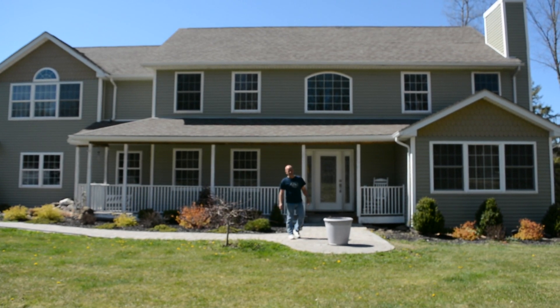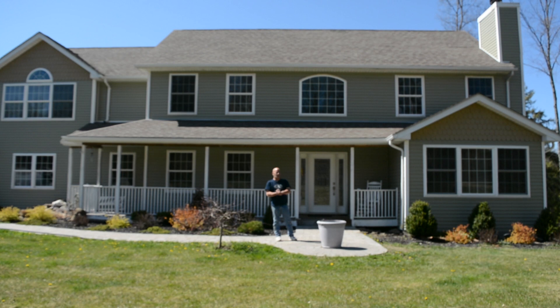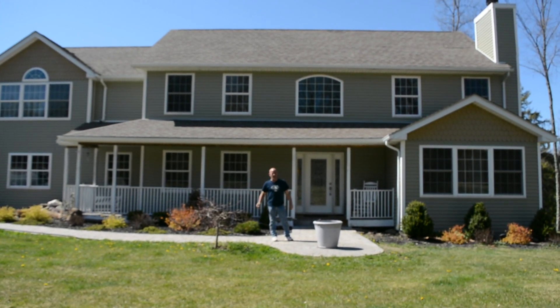Hey everybody, I'm Dominic from AskMeDIY.com. This video is a request by Sajara — I believe I'm saying their name right — wanting to know about load-bearing walls on a house.